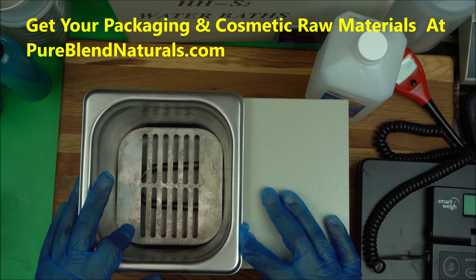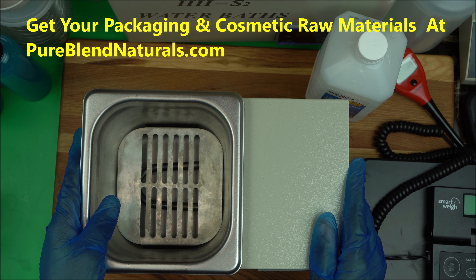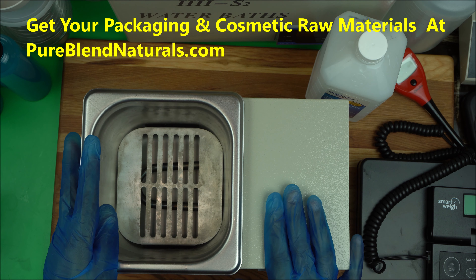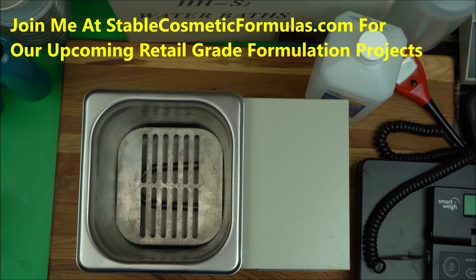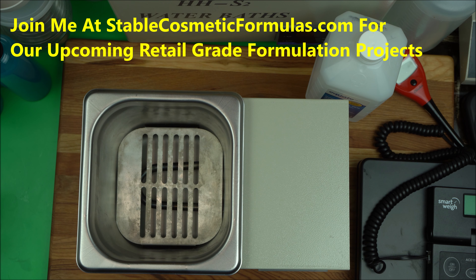If you have any questions about tools and equipment for cosmetic formulation, feel free to drop them in the comments below. If you want to increase your formulation knowledge, join me at stablecosmeticformulas.com where I teach cosmetic formulation one project at a time. Click the subscribe button and notification icon to stay updated. Upcoming videos will address an important subject and provide basic recipes for making products at home. Thanks for watching.